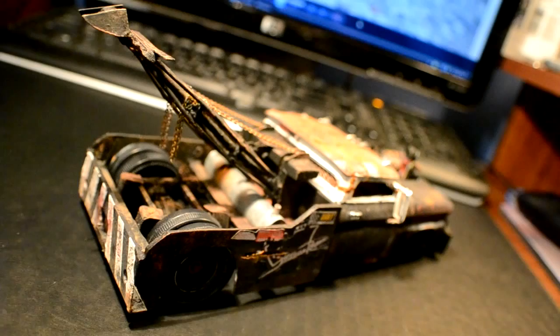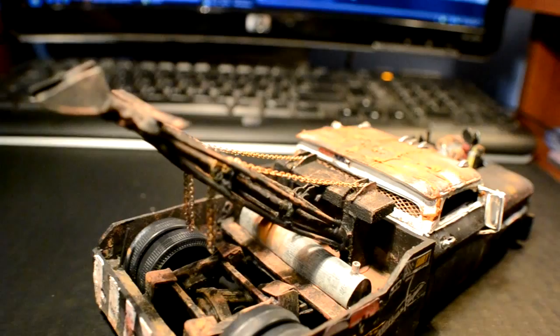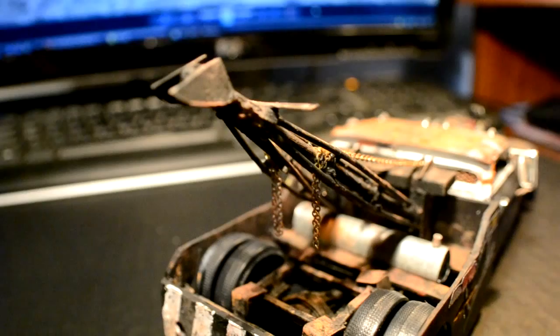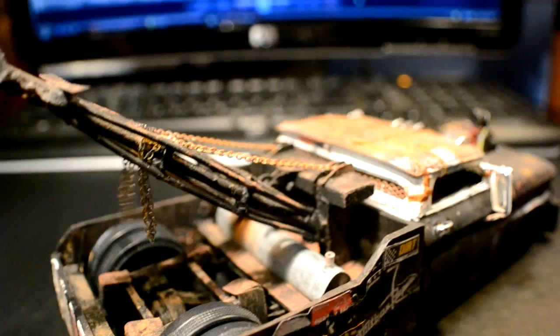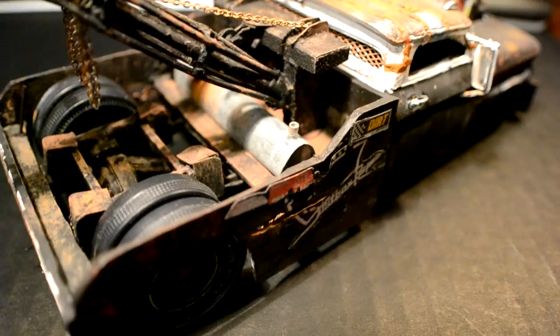Here's a shot from the rear. This whole boom was scratch built using styrene for the rod, and those curved side pieces were made from some wiring I had laying around. The chain is actually a steel chain from a necklace or bracelet, cut to size. The gas tank is a piece of sheet metal I rolled up.